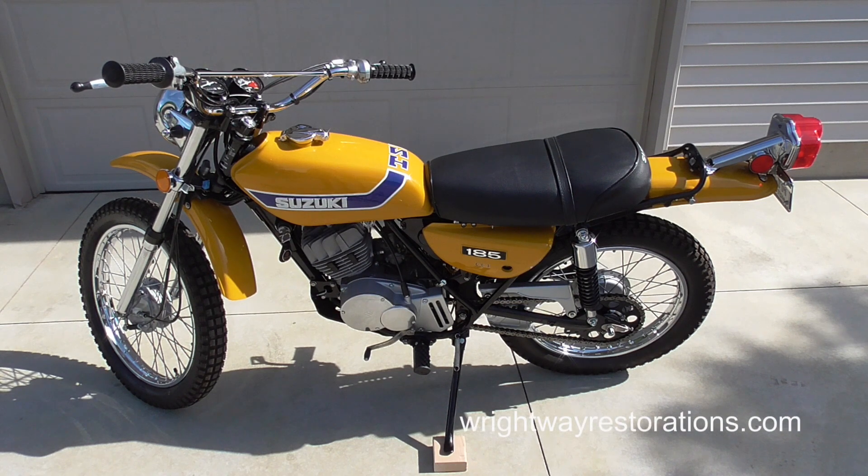Welcome back folks. Today we're going to do a little walkabout review of the completed restoration project, the TS-185, that I started about five, five and a half years ago and completed about four years ago exactly — that would be spring, early summer of 2016.